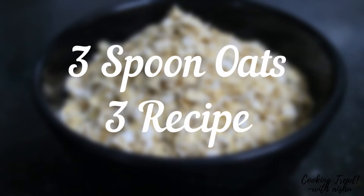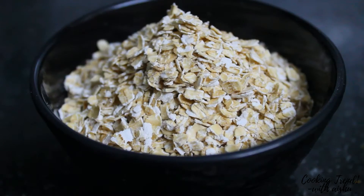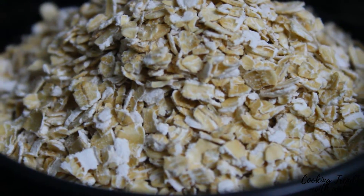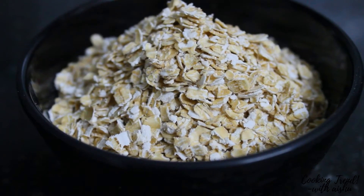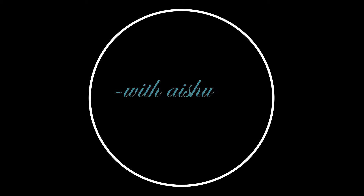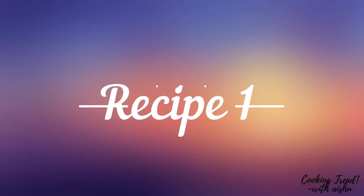Hello everyone! Today we have 3 recipes of oats. We have 3 tablespoons of oats. This recipe is a sweet recipe. It is very simple. If you like our channel, subscribe to our channel. Let's see the first recipe.